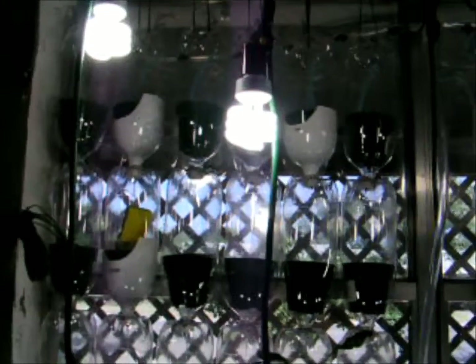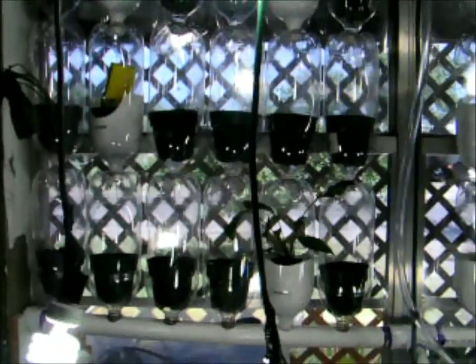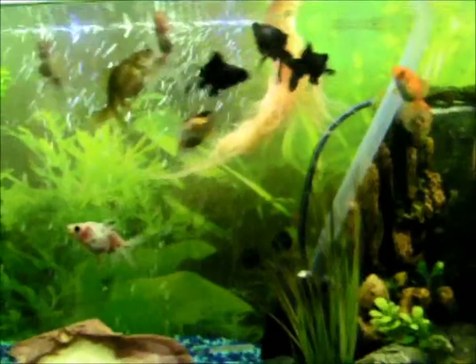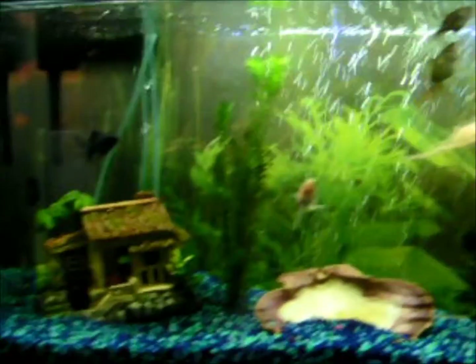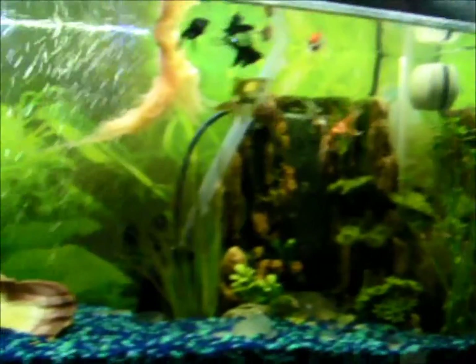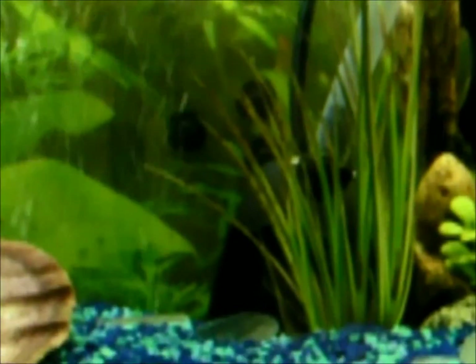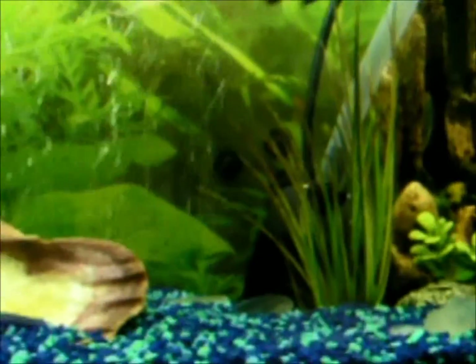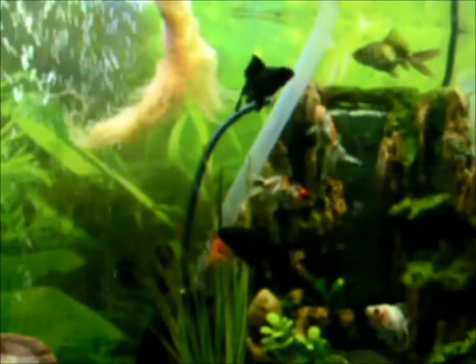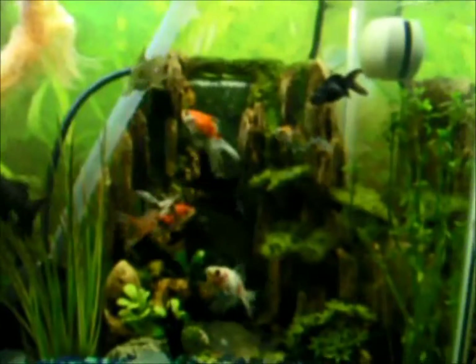This is my indoor aquaponics system. It starts with a 35-gallon aquarium, and we have a pond pump in the back that will lift the water eight feet. We do have a filter, and we have a total of three air stones going for aeration.